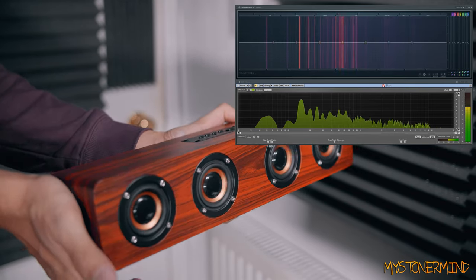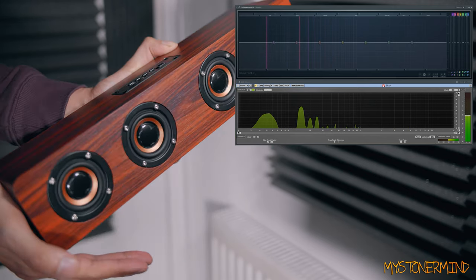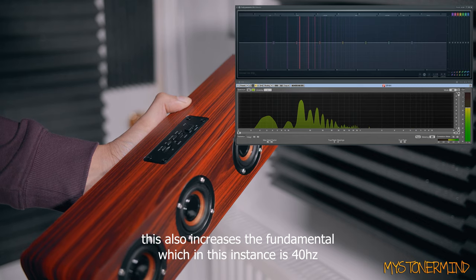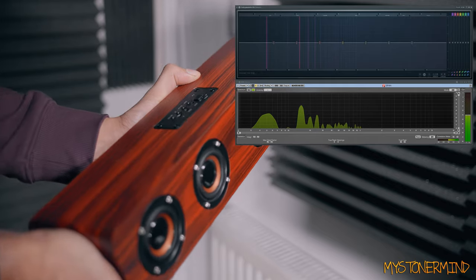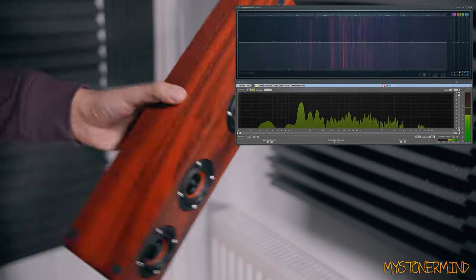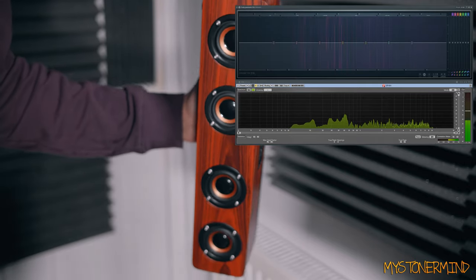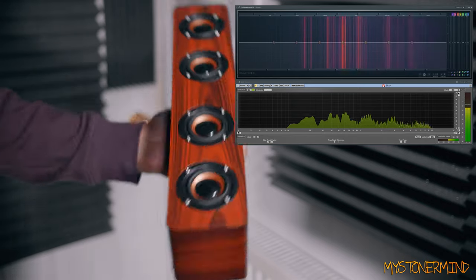What I'll do is cover the port. Now what's happened is those other frequencies have died down a little bit. I probably don't need to say this, but the sound will change depending on where you put the speaker in the room. If you put it in the corner it's going to have more bass. If you put it in the center of a room you're not going to hear as much bass, but it's going to be clearer and louder because you're closer to it.